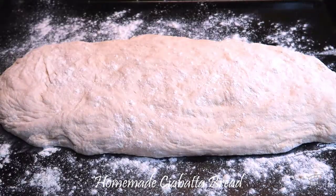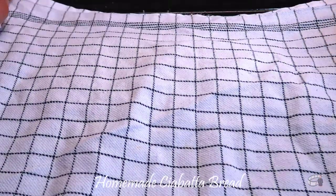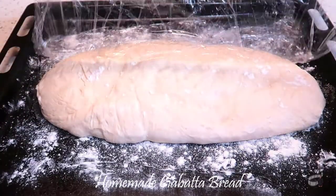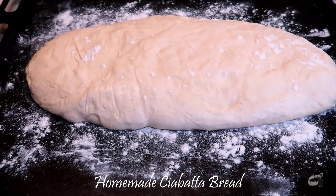Flour the top surface, then cover with plastic wrap and a clean kitchen towel. Now let it rest for another 2 hours at room temperature. When the dough has risen, we're ready to bake.